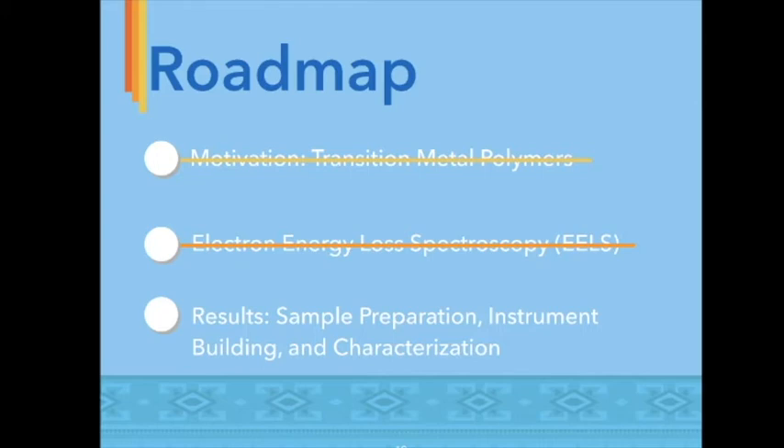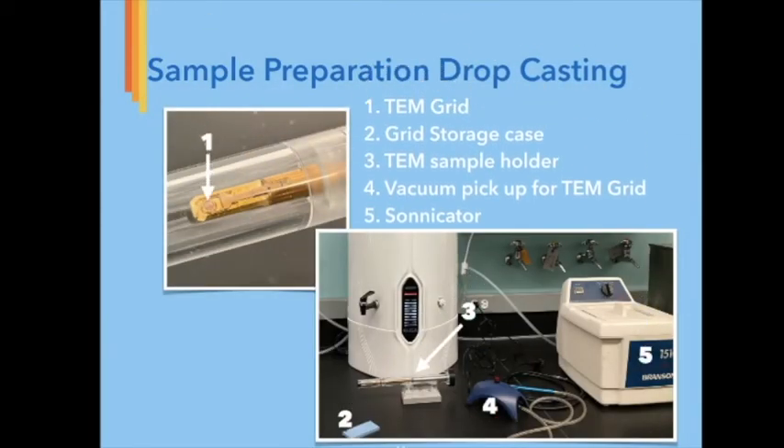Over the summer, we used two methods of sample preparation in order to characterize the Greer Lab's iron metal acrylate sample. The first method is drop casting, where we deposit nanoparticles and powders onto copper grids. We prepare a sample by mixing a solution of metal acrylate and ethanol in a scintillation vial. After sonicating for 10 minutes, the solution is pipetted onto a copper TEM grid and allowed to evaporate under a hood. Using a vacuum pickup to handle our grids, we load them into the sample holder and are then ready for insertion into the TEM.